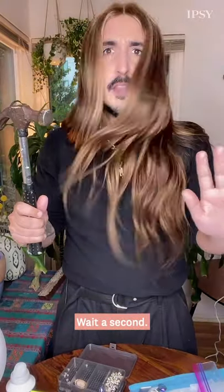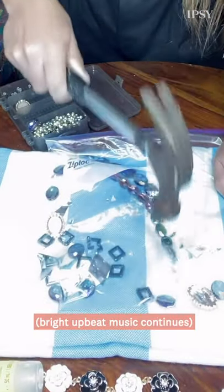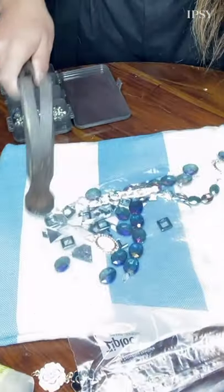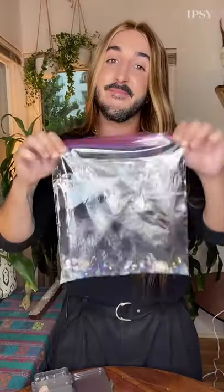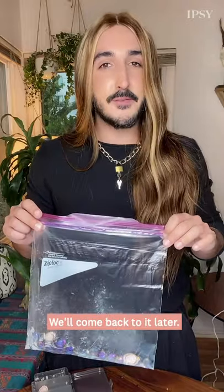Give it a good shake — and here comes the fun part. Wait a second. Am I, like, the Dollar Tree version of the witch? Yeah, it still smells like sandwiches. Now we're just going to put this aside for a second, we'll come back to it later.